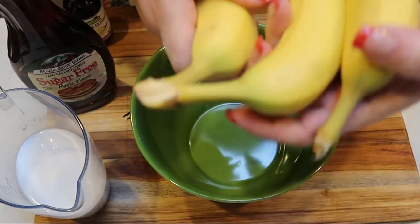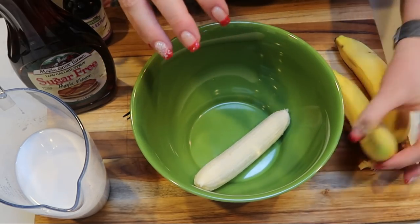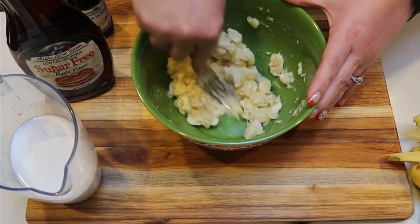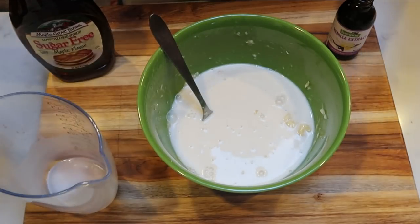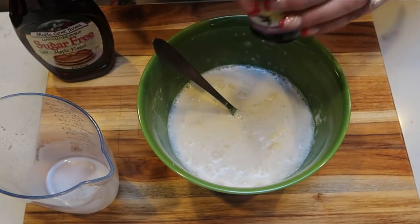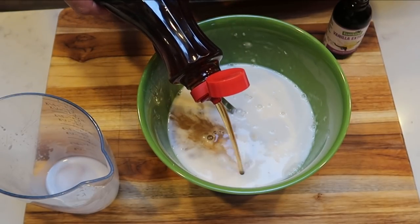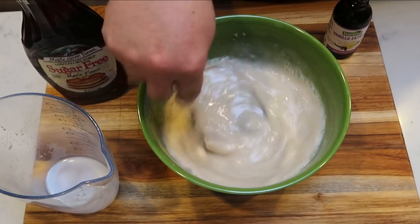We're going to start with our bananas — two and a half ripe bananas — and just mash them up with a fork. A little bit of chunks is okay, but get them as mashed as you can. Once mashed, add one and a quarter cups of almond milk, about two teaspoons of vanilla extract, and then one and a half tablespoons of maple syrup. Give this a quick mix and we'll be ready to combine everything.